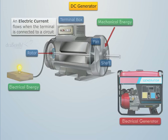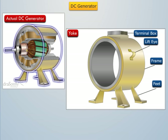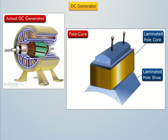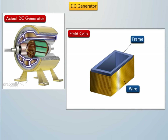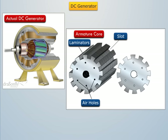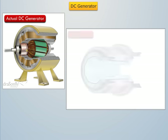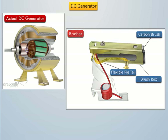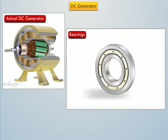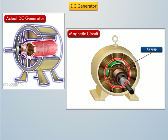Let's try to understand this. A DC generator consists of a magnetic frame or yoke, the pole core, the pole coils or field coils, the armature core, the armature windings, the commutator, the brushes, and the bearings. Out of these parts, the pole core, the armature core, the yoke, and air gaps between the poles and the armature core form the magnetic circuit.